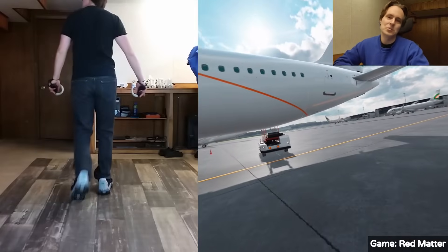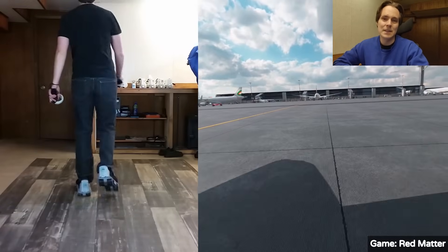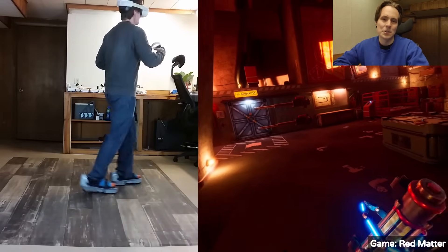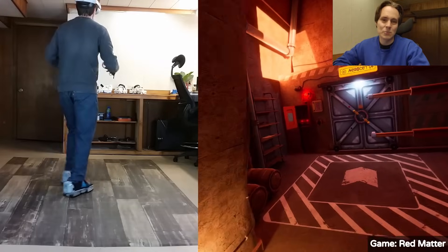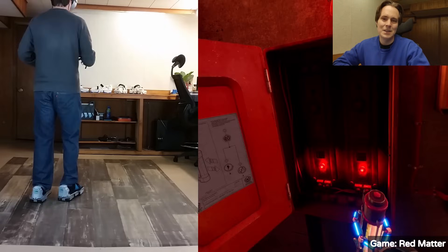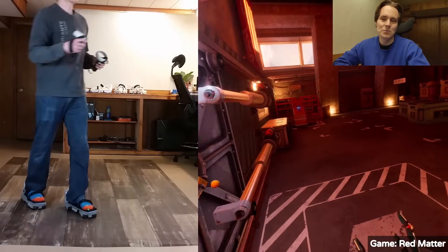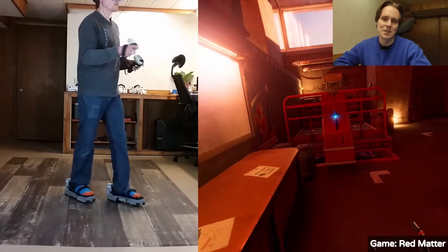I'll show an example where I am walking forward, but I can turn my head and look at the airplane or look in the other direction, and I'm still going to keep moving in the same direction my hips are going. This increases immersion and makes it more realistic. Now if you're playing a game and you're shooting at an enemy, you can circle around them and move in one direction while looking in another, making it easier to play games like shooters.